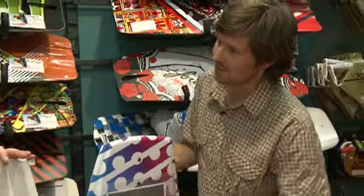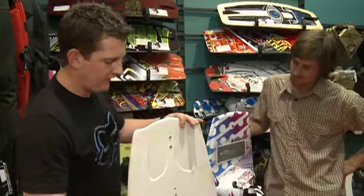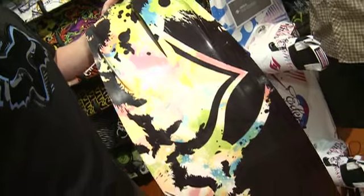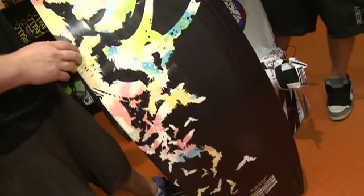This delightful sparkly number is the Liquid Force Angel, and this is always a really popular board. It looks great — it's a nice, mellow, easy board for girls to ride, but yet still offering a good level of performance.